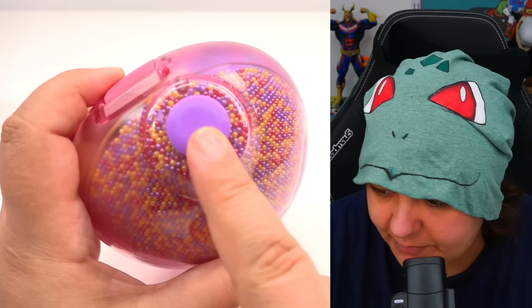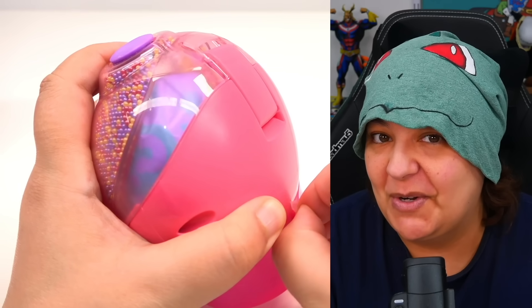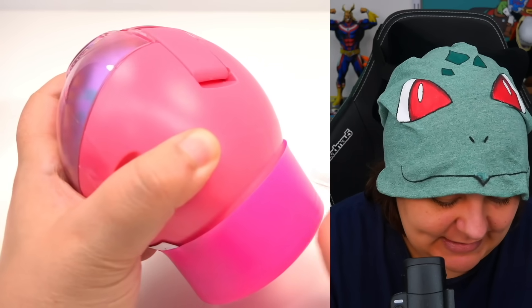This one has a purple top, and the previous one was a pink top — Kitty Editor, keep an eye on that. Their safeguard did not seem to work on their other products because the beads definitely went down.